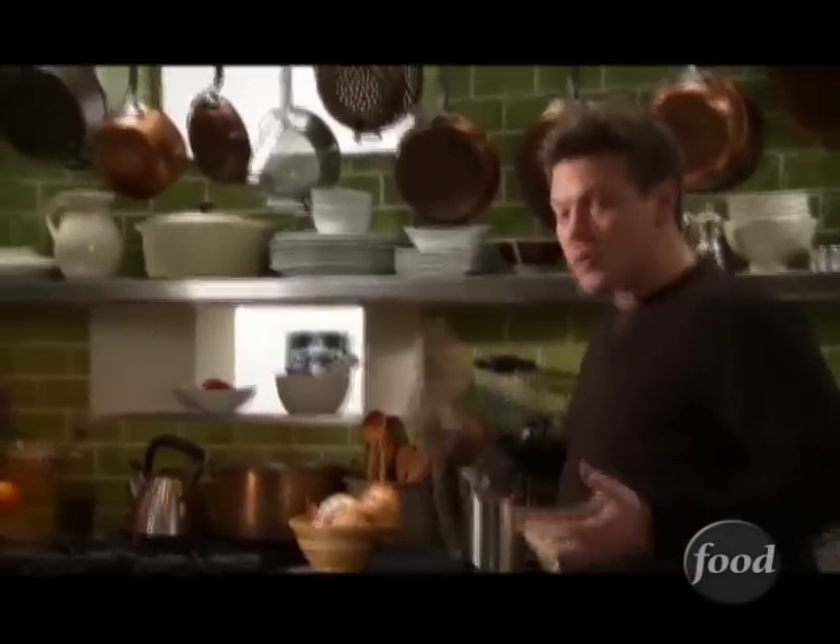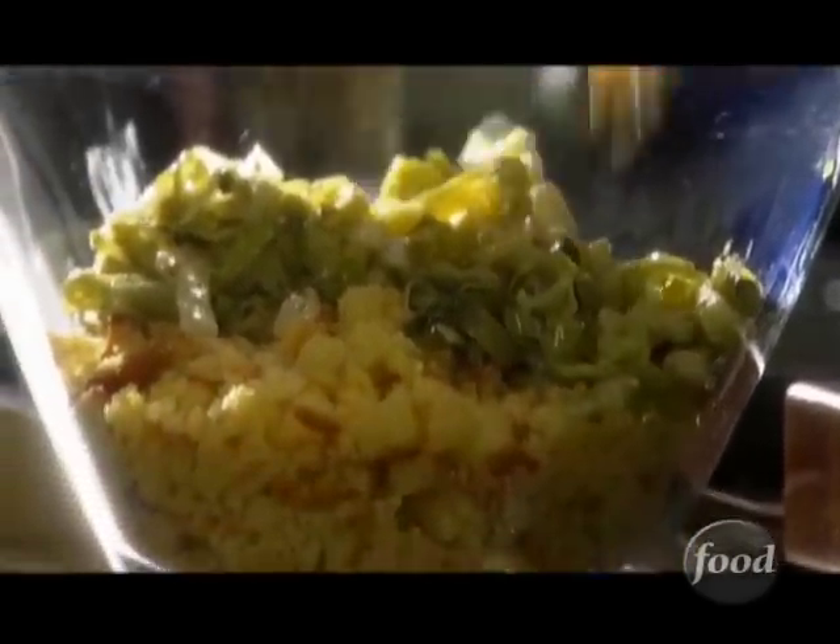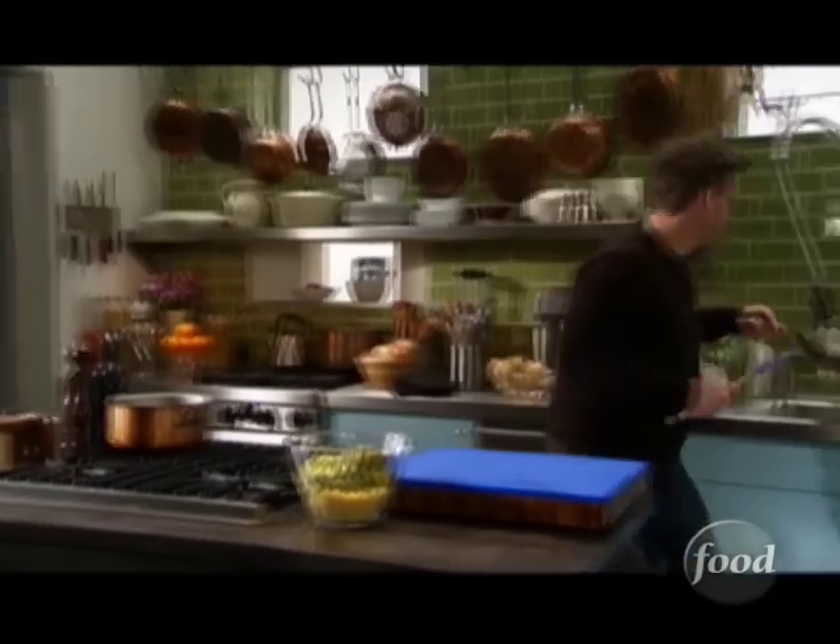Now with the stuffing, we're talking about some bread. We've got cornbread muffins broke up into pieces — that, to me, is something I would love to have during the holidays. That looks sensational.